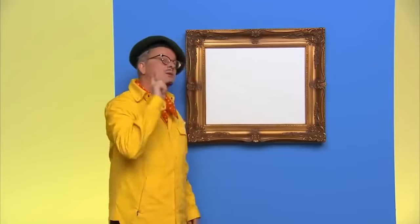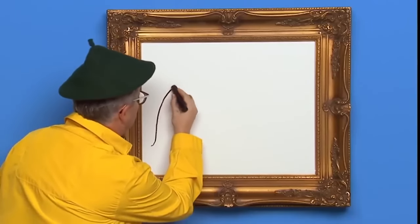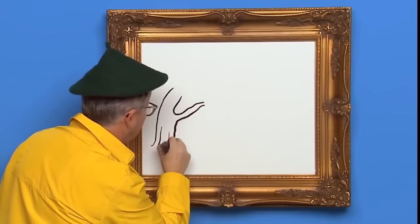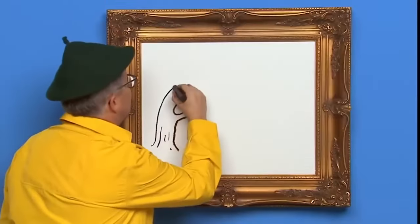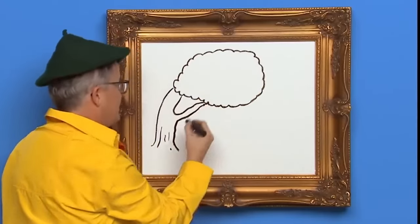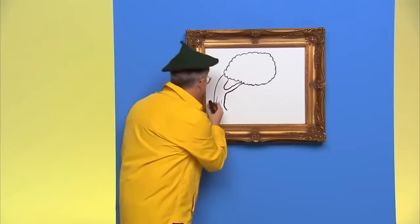Hello, my name is Mark, and today we are going to draw a fun tree. I can't wait. Let's draw one. First, we draw the tree trunk like this. Now let's draw the top of the tree and the leaves — like this. Now let's draw the grass around the tree and a big sun.